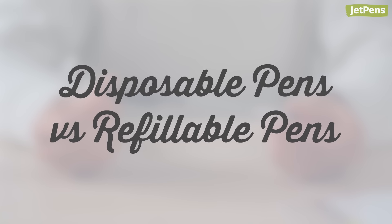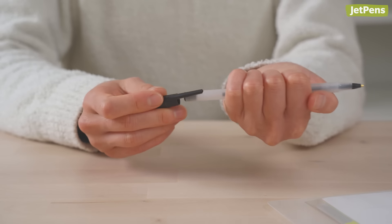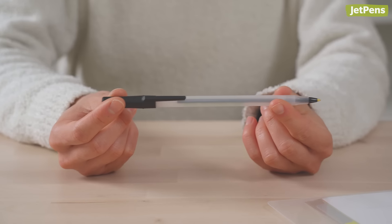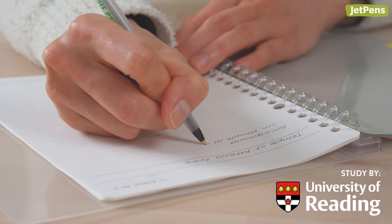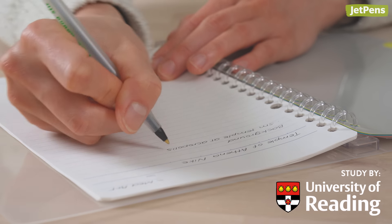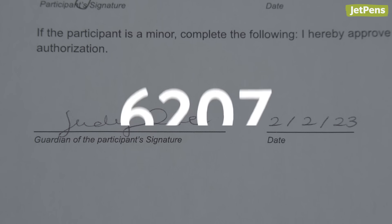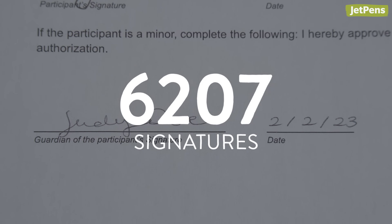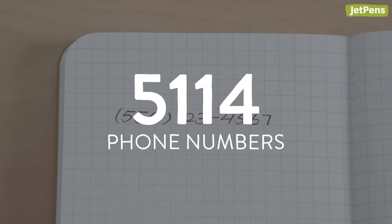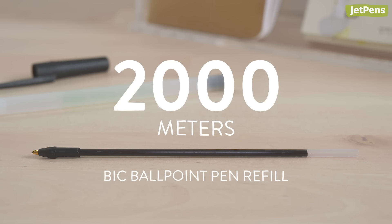Disposable pens versus refillable pens. Cheap ballpoints are disposable and convenient to use, but how long will they write before they run out of ink and need to be replaced? According to a study conducted by the University of Reading, the average writing length of a Western ballpoint pen is 900 meters, which is approximately 6,207 signatures, 5,114 phone numbers, or 971 Christmas cards, though one refill was able to write an impressive 2,000 meters.